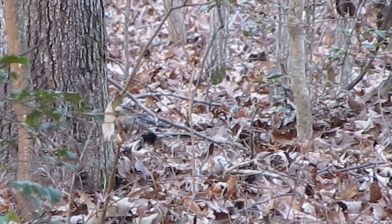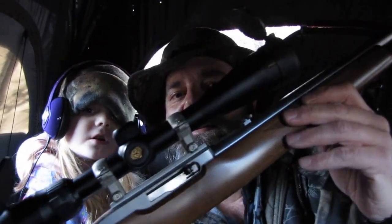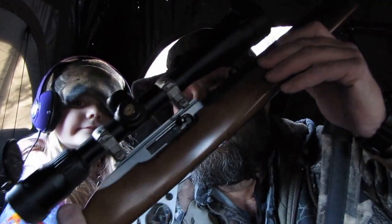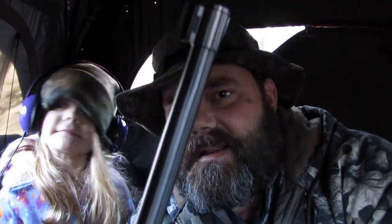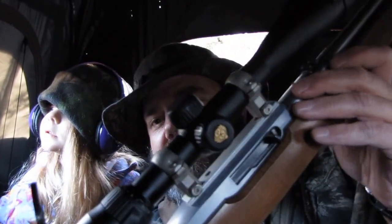Okay, here's my daughter and I. We're squirrel hunting today. I know everybody likes squirrel hunting, even with their daughters, especially if they have a boy uncle, daddy, or mama. We're using a Ruger 10/22 with a stainless steel barrel, and that's a 4-12x40 millimeter Nikon Pro Staff Series scope.